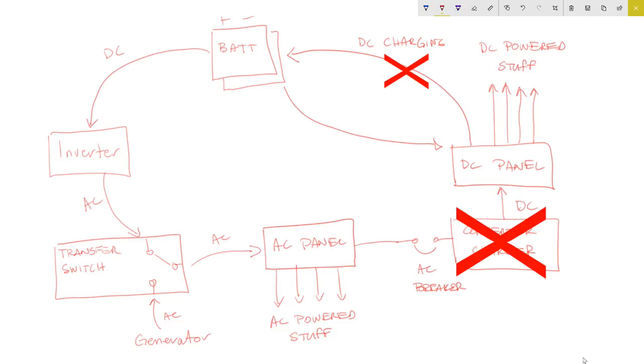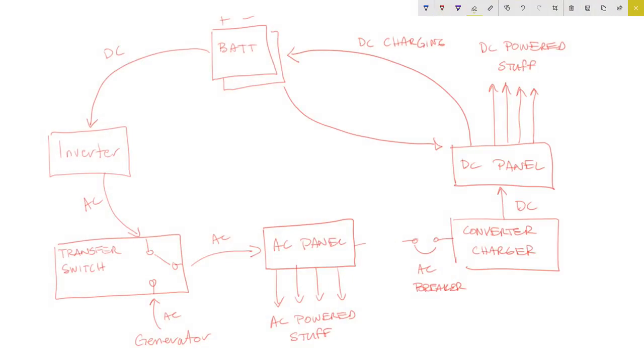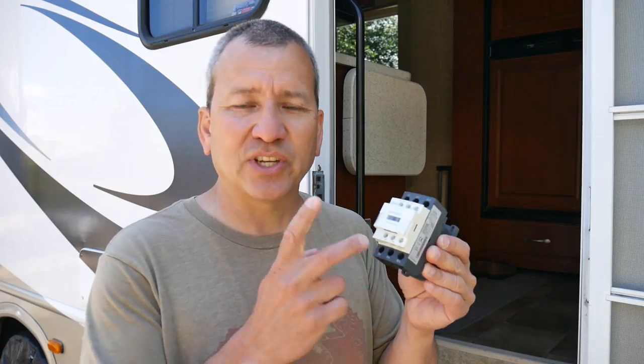It's a situation I don't want to be in — things would start heating up. That's why I want to automatically shut off the converter charger when I turn on my inverter. To accomplish this automatic switching, I want to install a relay — a contactor — which is basically an electromagnetic switch that will switch something on and off based on whether voltage is present on its control contacts. I'm going to wire this directly in line with the incoming power to the converter charger.